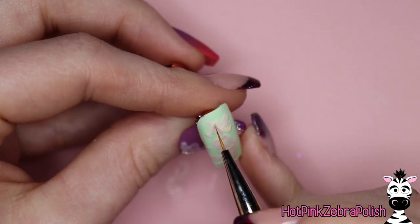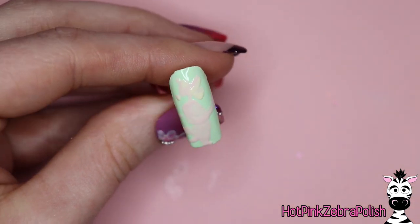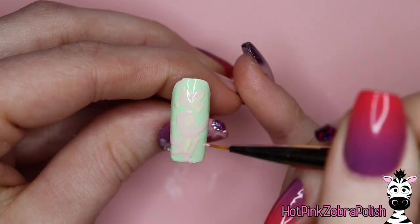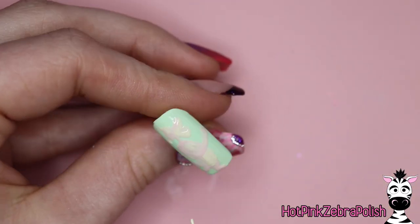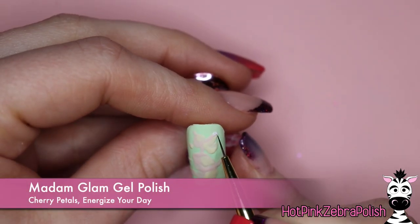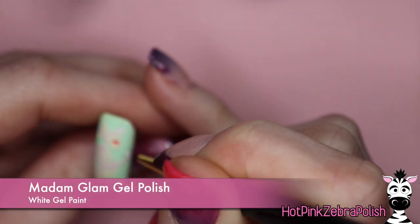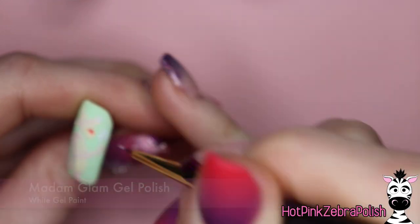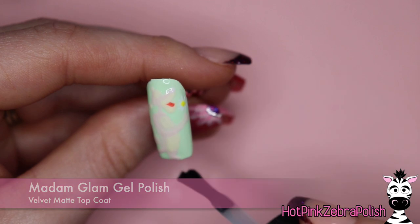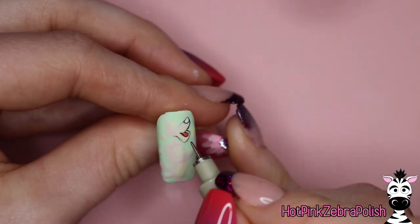So after that, we're going to do our Tigger on the index nail. I've got the base of his body done with this adorable little creamy dreamsicle orange, kind of a pinky orange hue. I'm going to go back with that Lemon Pie color — the same one I used on Pooh — and do around Tigger's mouth, around his eyes, and down his belly. Then with the color Cherry Petals, which is just such a really pale pink, absolutely gorgeous. And then back to my Energize Your Day, which was the same color from Pooh's shirt, I'm going to be filling in his mouth. Then I'm going to add a little daisy to the side like he's holding it on the stem with a yellow center.